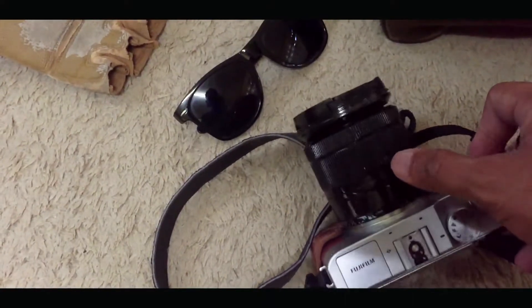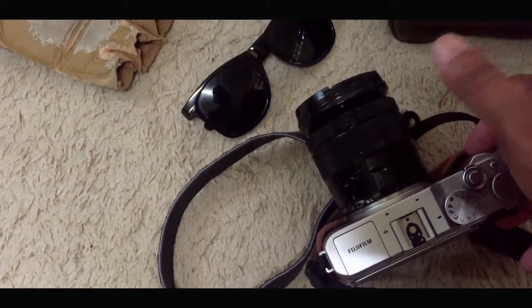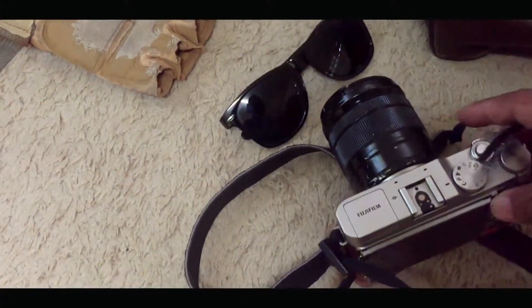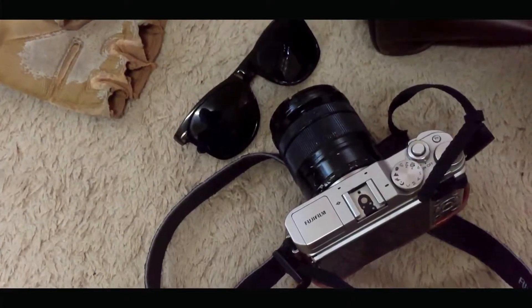This is a 50mm lens — fit lens nya. Pwede mong palitan ng 35mm na mas maliit. So hindi sya bulky like yung mga DSLR.